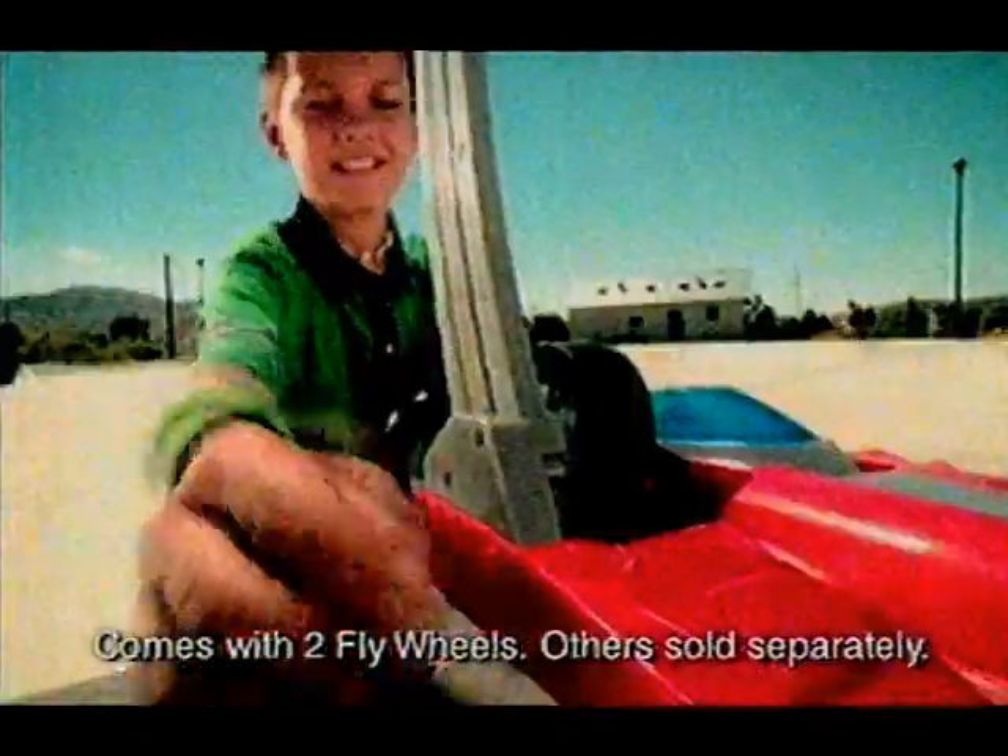Flywheels — you want to get behind the wheel of a race car? Now you can with the Flywheels Rapid Fire Launcher. Rapid Fire's multiple flywheels — load your flywheels, grab the shifter to fire them out for incredible racing action. On the street, off-road, through water. Yeah!